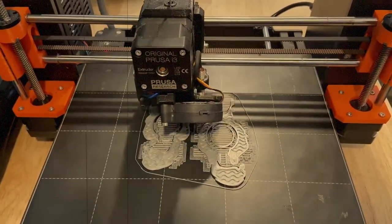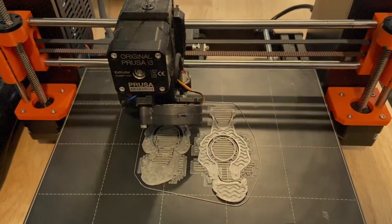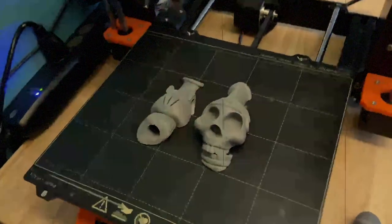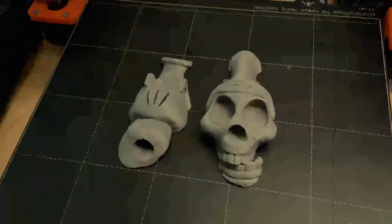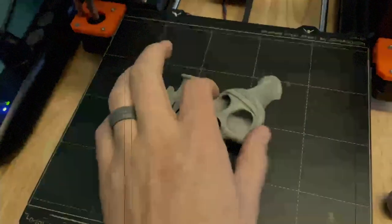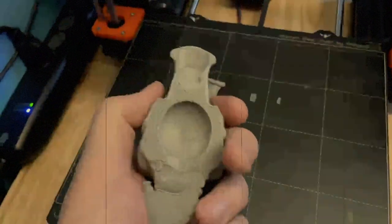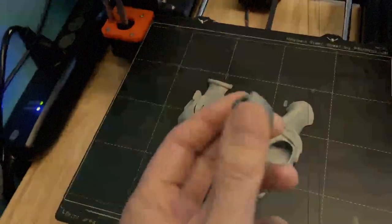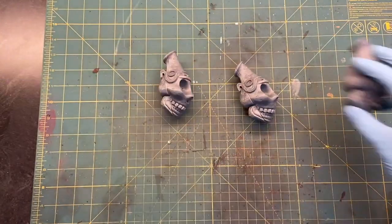If y'all seen that new Ghostbusters movie — Ghostbusters: Afterlife — I think it was really good. There was this whistle in there that I ended up finding on Thingiverse and properly printed. That was just a cool little thing. After I finished this, about the time I was done painting it, I found that Adam Savage actually made all of those for the production, which makes this even cooler.